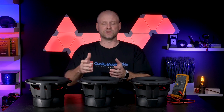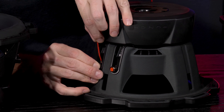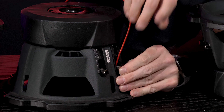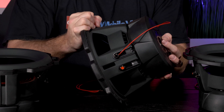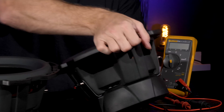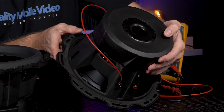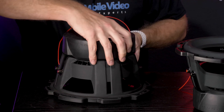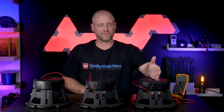To set up our 1.33 ohm load, we'll series the voice coils on each woofer and then parallel the connections together. Our first connection is to take the negative side of one coil and connect it to the positive side of the other coil. We'll do the exact same thing for the other two woofers. Now that we've series our connections, what we've done is made a 4 ohm load on each woofer.